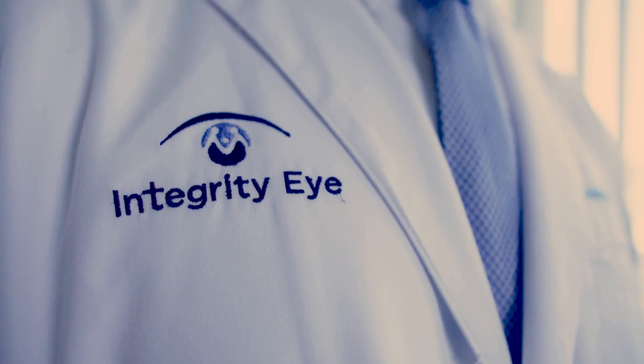My name is Dr. Urban Signe. I'm an ophthalmologist in Southern California and the owner of Integrity Eye. My experience purchasing direct through TopCon has been very positive. I would certainly do it again and highly recommend it.